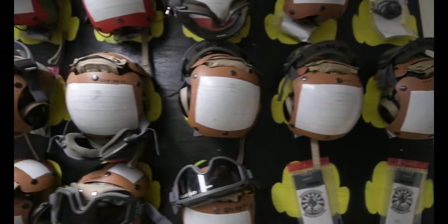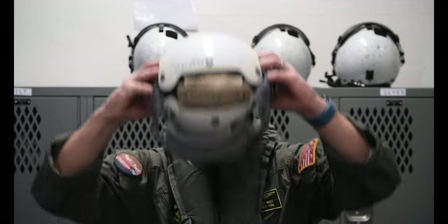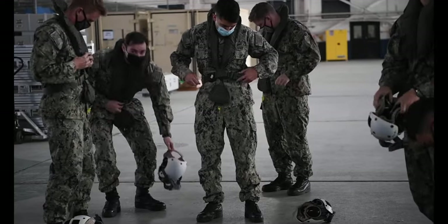The helmet and hearing protection you are required to wear is called a cranial. To put it on, place the larger of the two protective covers to the back. Open the ear cups, and place the cranial on your head. Fasten the chin strap, and pull the goggles over your eyes. Once you've donned the cranial and secured any loose items, you're ready to board the aircraft.